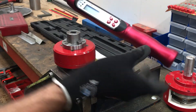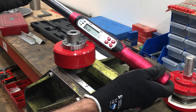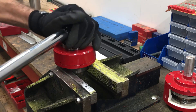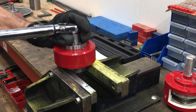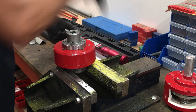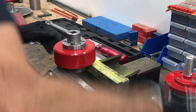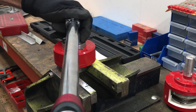The torque wrench has been set to 50 Newton meters. Currently we are at about 26, therefore I need to screw the unit in quite a bit. A little bit of trial and error — just keep testing.